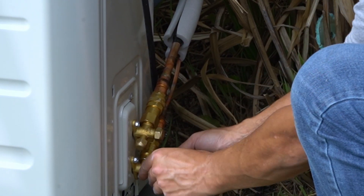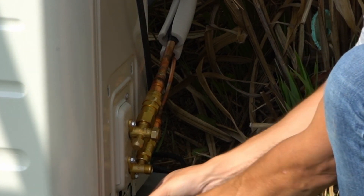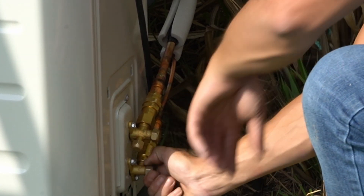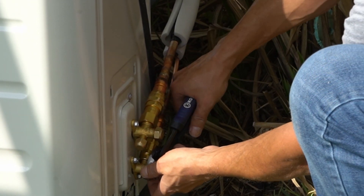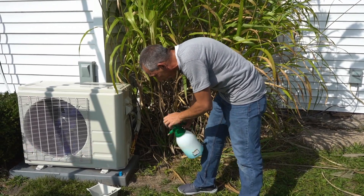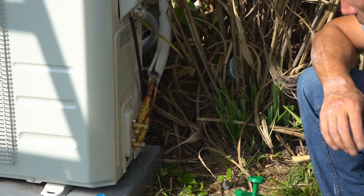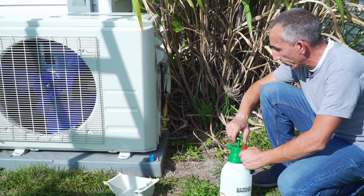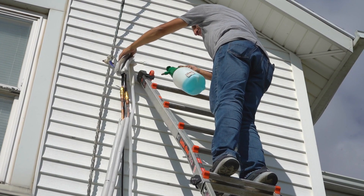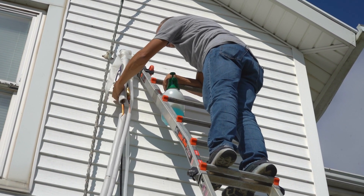Now let's open the other refrigerant valve — get it snug, cap back on, and that line is also now open. We are all set with the refrigerant side. I'm just going to double check and leak check those fittings by spraying all the connections with a mixture of Dawn dish soap and water. Let that sit for a minute — I'm looking for any large bubbles forming at the fittings themselves. Looks good, so those are good to go. Same check up top, and those all look good too.